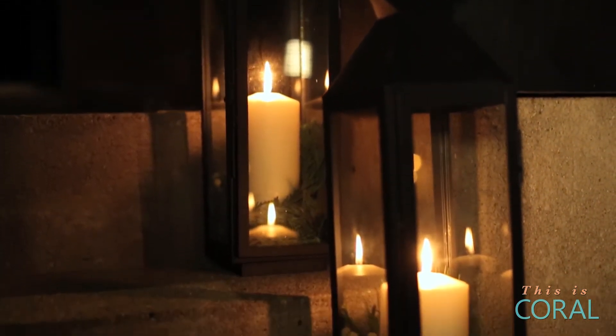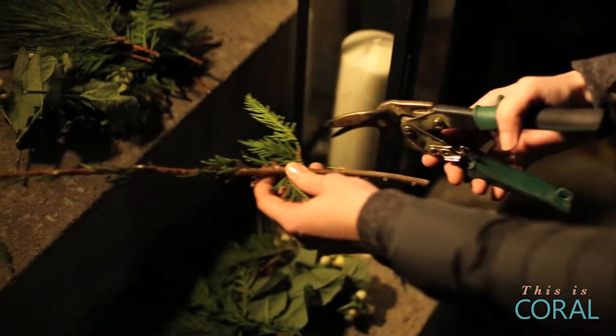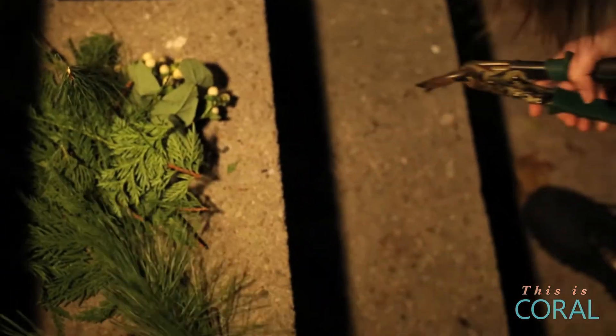Safety aside, illuminating your porch provides a warm and welcoming glow to your home. For this final Good Start Great Finish project, you'll need some store-bought lanterns and pillar candles, some festive greenery like these white berries and pine, and some pruners.